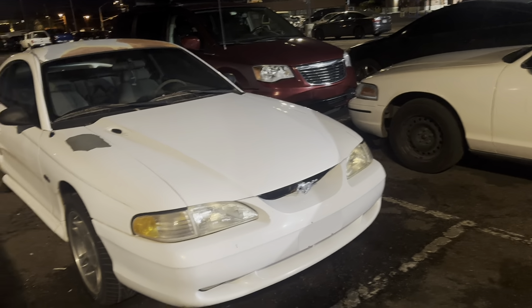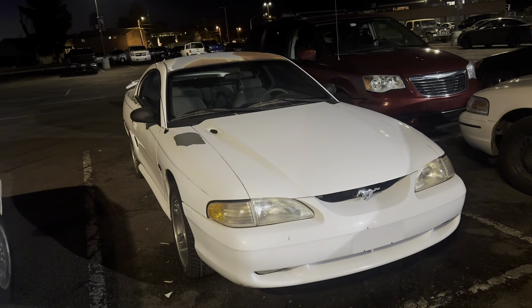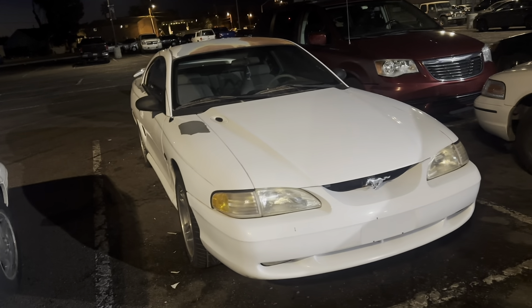Hey guys, it's Dom Tassion here, and today we are looking at the Ford Mustang that I recently bought. As you can see, the paint's wearing off and the engine is completely seized.